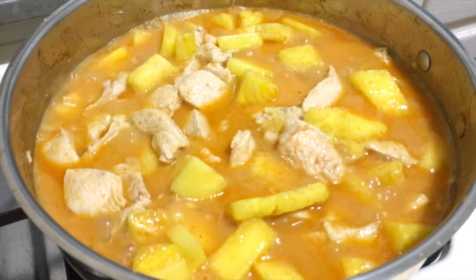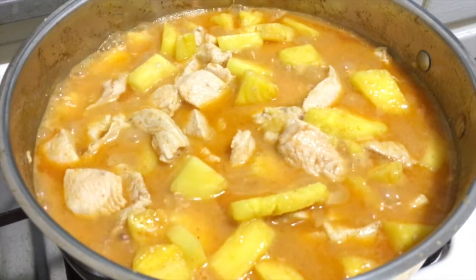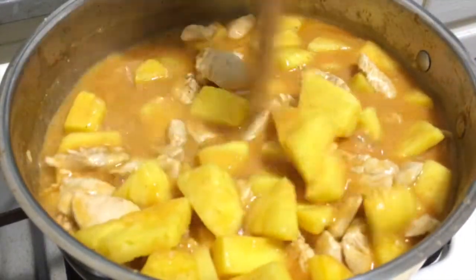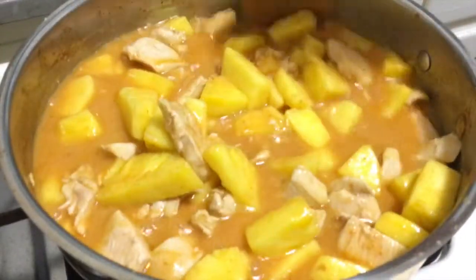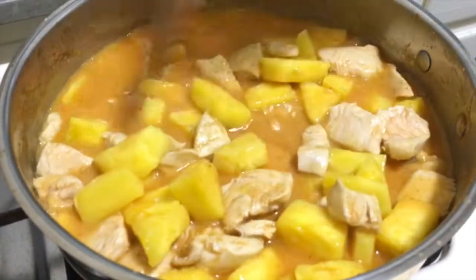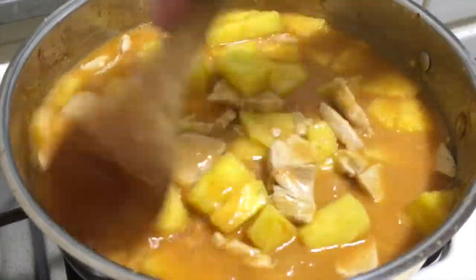Then I add just a little bit of salt — not very much — and stir together.